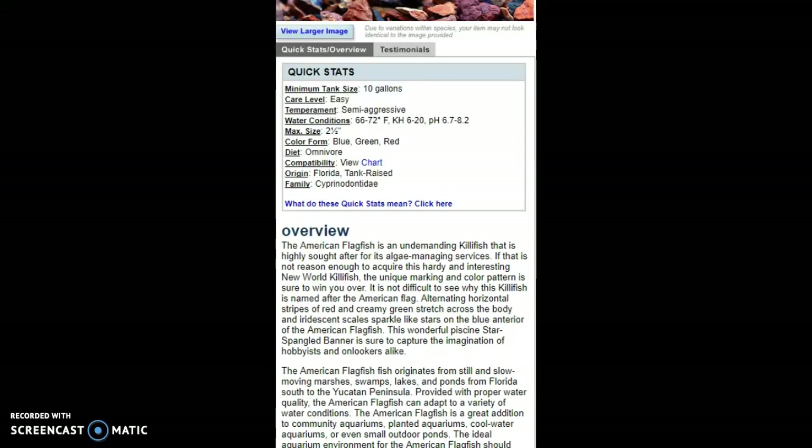They're native to swamps in America — more tropical-temperature America. Florida doesn't get super cold or super hot; it's more humid, which keeps the water from getting too warm. That's why they originate from there and live there fine.